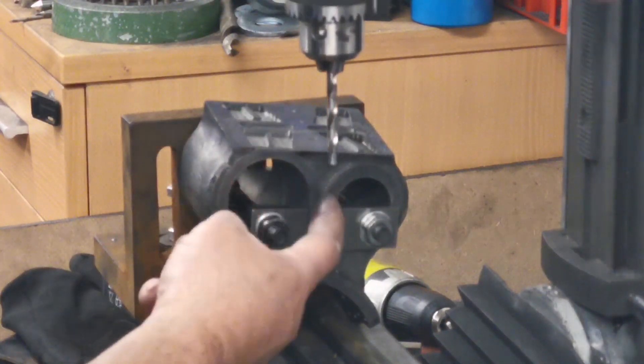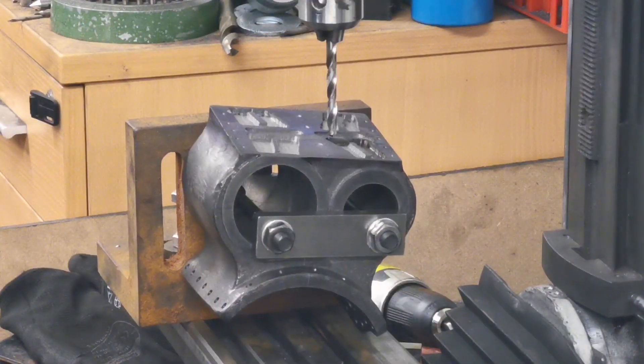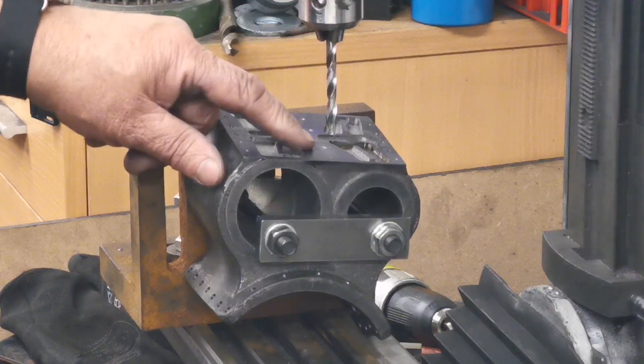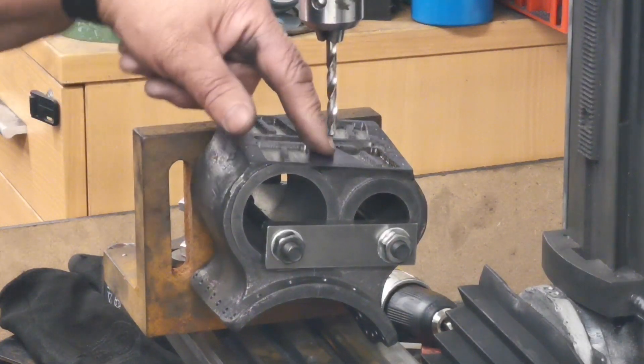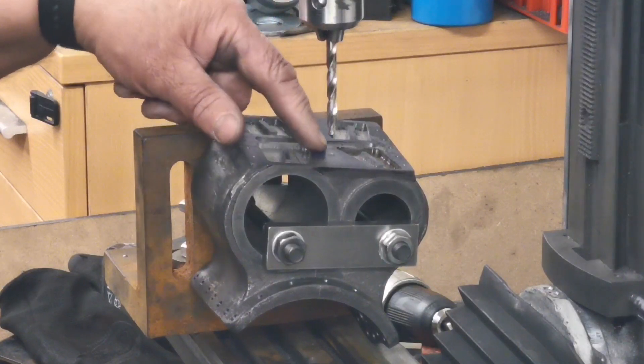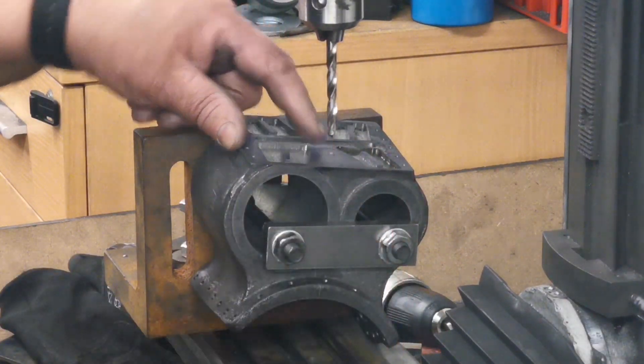So that the drill will go straight down between the two cylinders. What I'll do first is put a little end mill in there to create a flat, then put a center drill in, and then I can drill straight through there.